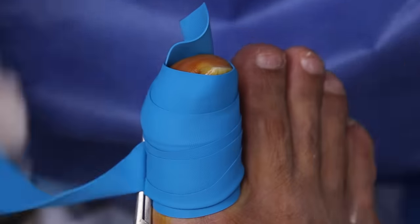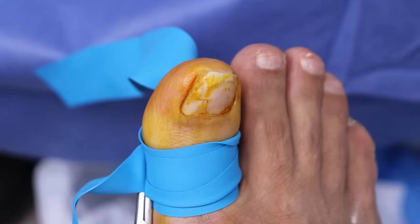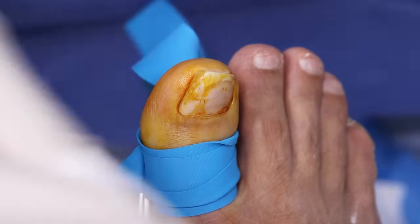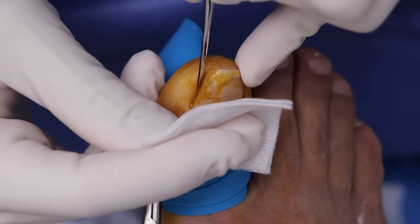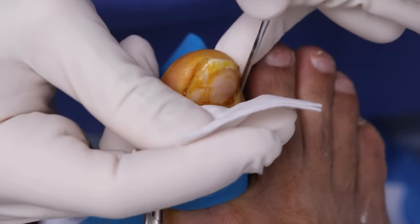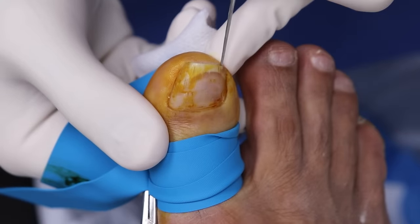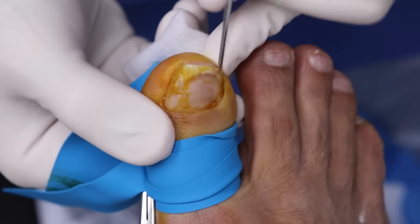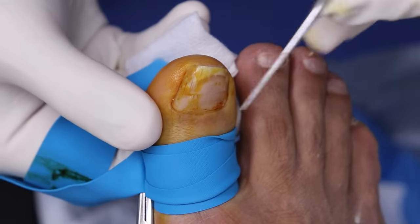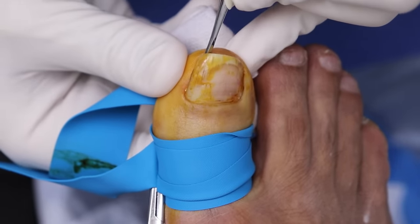I like this one — it's like a Christmas present, I get to unwrap it. So we're going to do our second check; I'm just going to cover the toe for a second. Anything sharp here? Over here? Down here? Awesome. So first step, we separate the nail from the nail bed so it comes out nice and easy. Not feeling a thing, right?